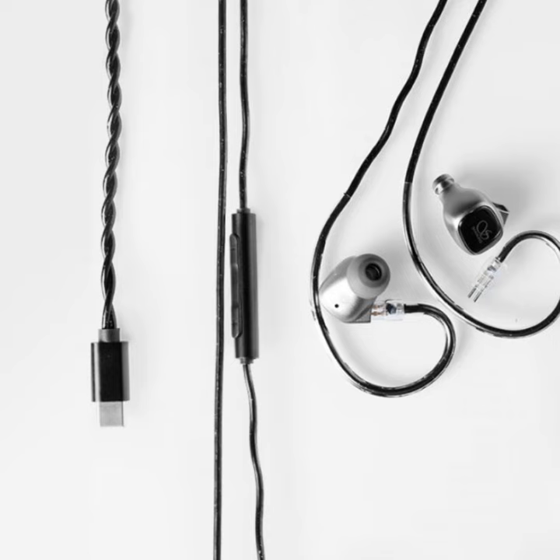Equipped with a diamond-like carbon composite diaphragm moving coil unit, the MG20 earphones focus on delivering high-resolution sound with improved accuracy. N52 dual-magnetic circuits and imported copper wire optimize the acoustic curve, offering superior sound reproduction and high-res audio certification.